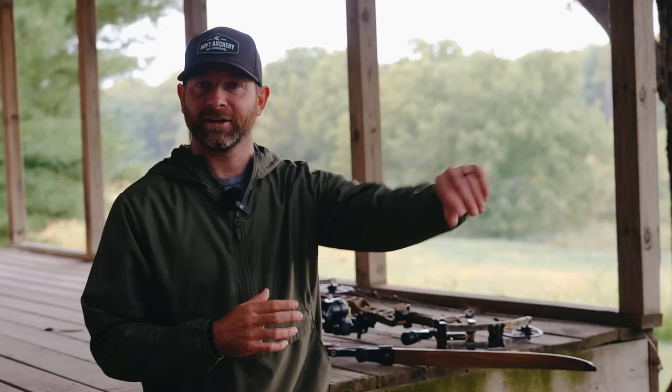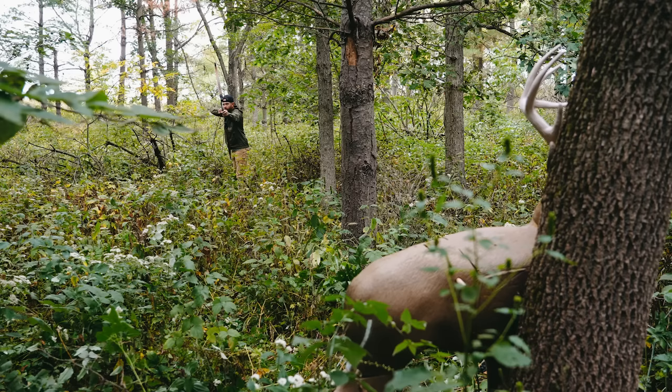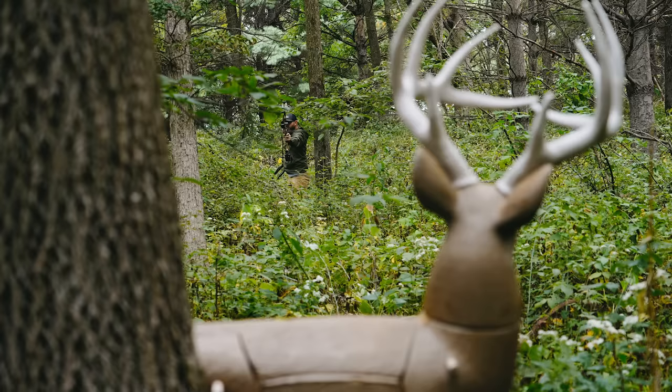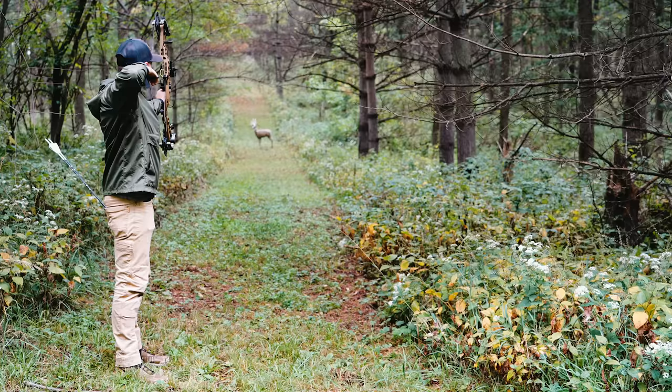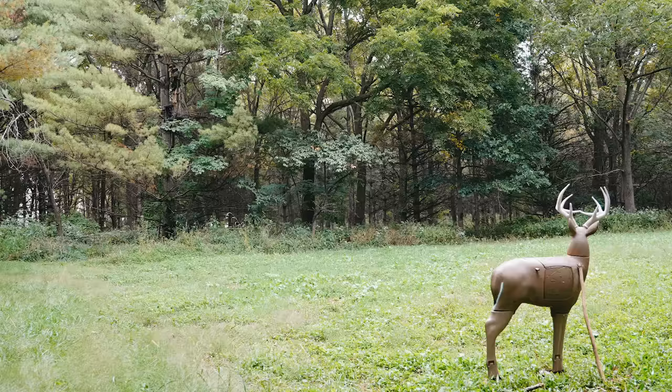All right guys, hope everyone's doing well. Season is obviously getting close and these cooler mornings do nothing but ramp up that excitement level. I am out here doing a little shooting this morning, getting some shots in a little bit different environment. It's always nice to break up that monotony of the backyard routine — change the scenery, challenge yourself a little bit. I brought my smaller 3D target with a little stand so it's easy to move around, putting it in this little wood lot and trying different shot angles, different elevation changes, known yardages versus unknown yardages, lengthening it out, trying some long distance shots, tree stand shots.